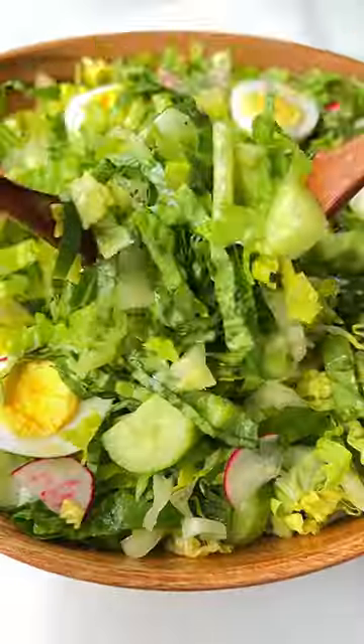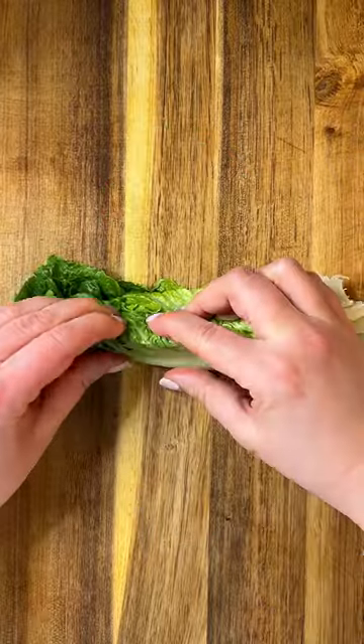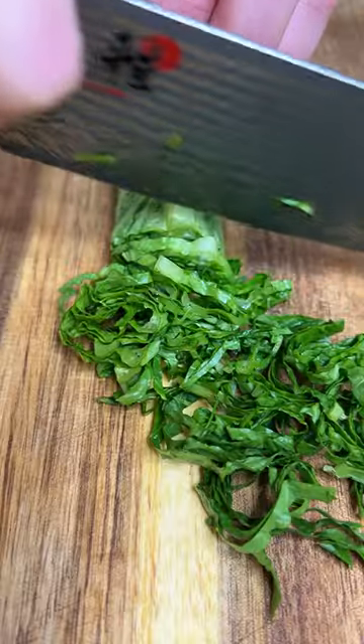My mom makes the best healthy green salad, and if you don't make it like this, you're missing out. Start by stacking the romaine leaves onto each other, roll it tightly, and slice as thin as possible — this should be therapeutic.